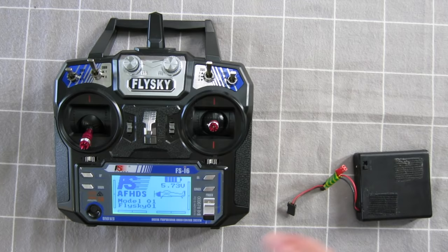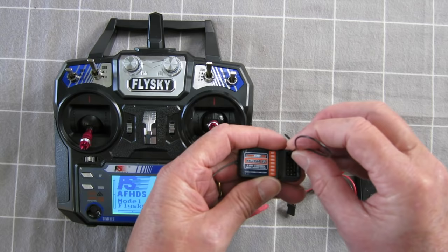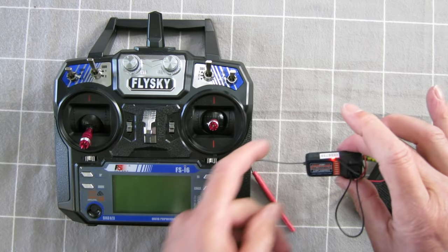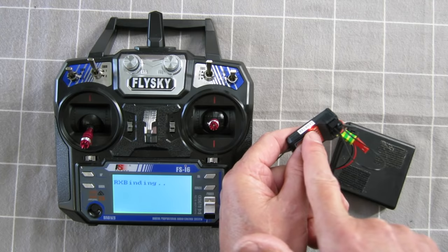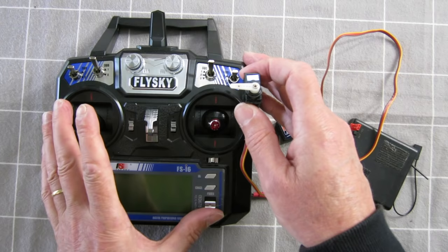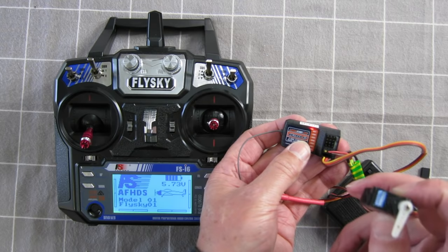This receiver isn't bound to this model yet, so I need to use the bind plug and pop that in at the top. I plug in my battery, turn the radio off, then turn the power onto the transmitter — you'll see a red flashing light, meaning it's not bound to anything. Hold down the bind button, turn the radio on and it goes into receiver binding mode. The LED has stopped flashing, which means the receiver is now bound. Turn it off, pull out the bind plug, plug in a servo to make sure it's working, radio on — and we now have a different 6-channel receiver working with this radio.